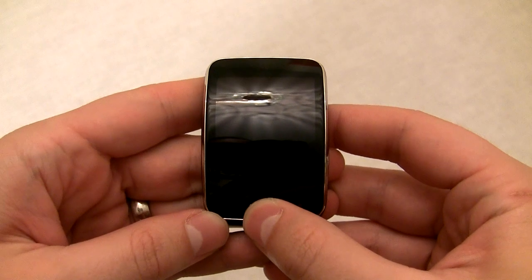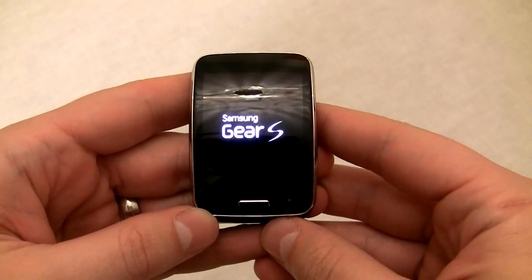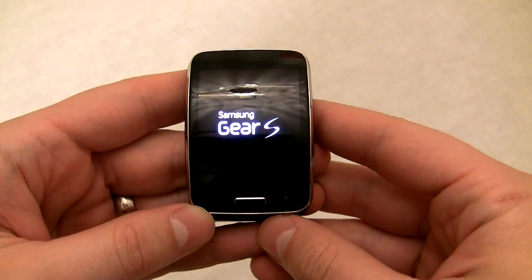Hey everyone, Eric from TechisodeTV here and in this Techisode, I'm going to show you how to use the new Samsung Gear S without a Samsung phone.